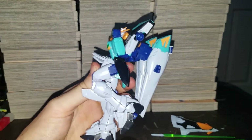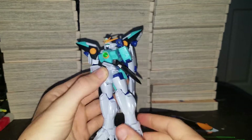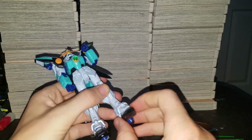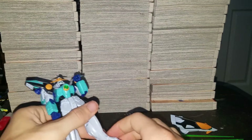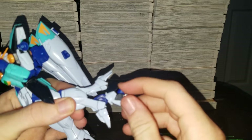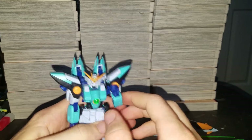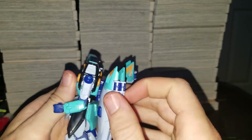This far forward. A double knee. This can go up, down, side to side, this far back. Now, also this goes up for transformation.